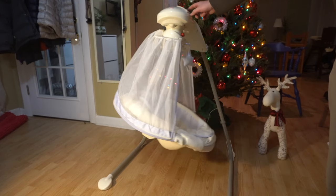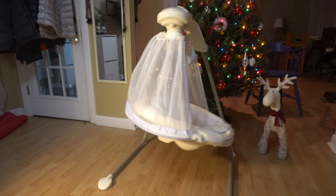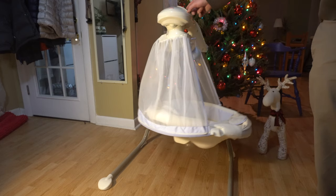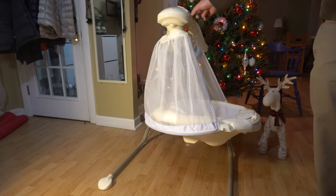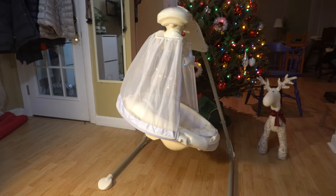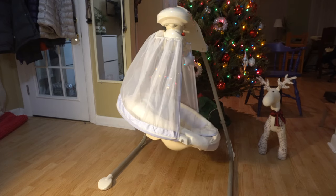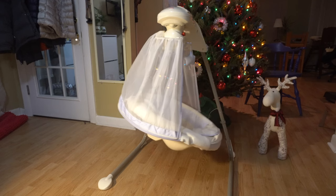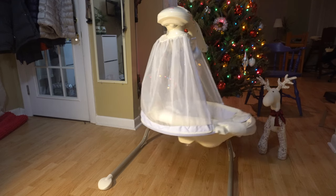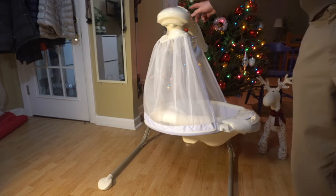It also plays music. One thing I don't like is the lowest volume is quite high. It might be hard to tell on camera, but this is the lowest volume setting. Honestly it's kind of loud — I wish it could be half as quiet, because I can hear it from the other room and I feel like it almost keeps the baby up. So I'm going to turn the music off here.